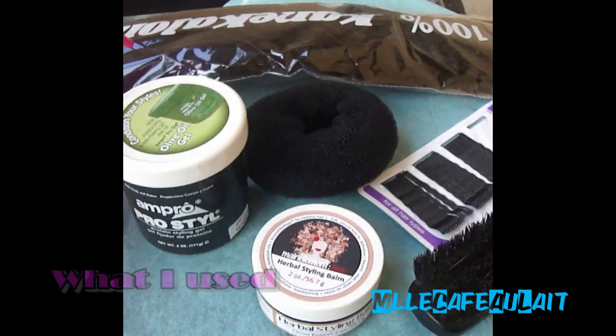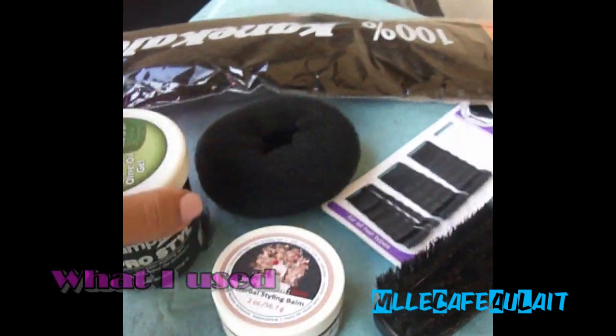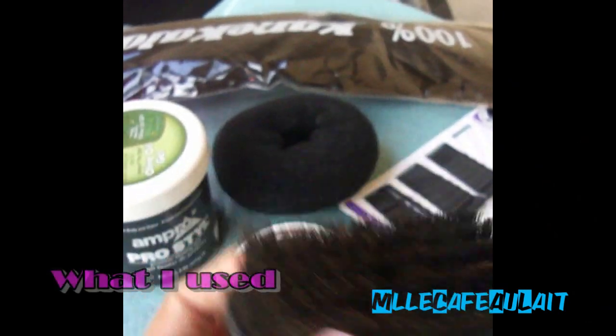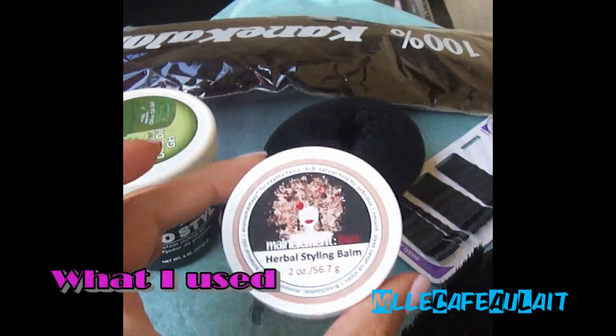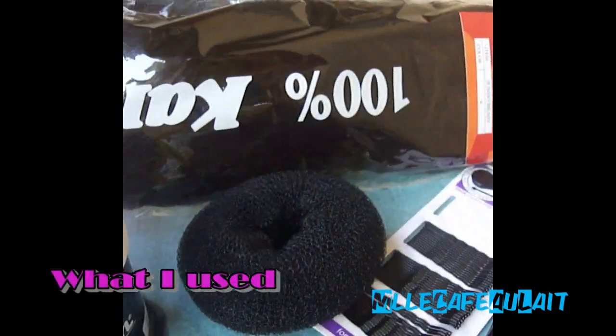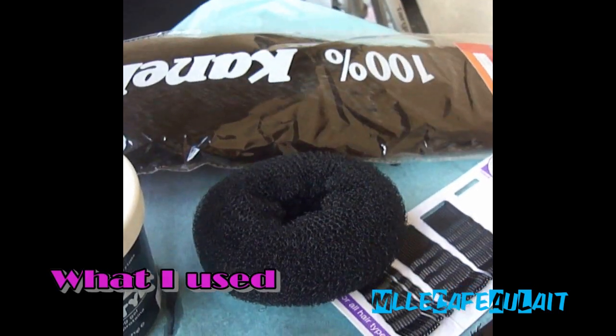What I'm going to use today is a water bottle, your gel of choice, some bobby pins, a brush, of course your donut bun — and this is optional — some styling balm and some connect-along braiding hair.